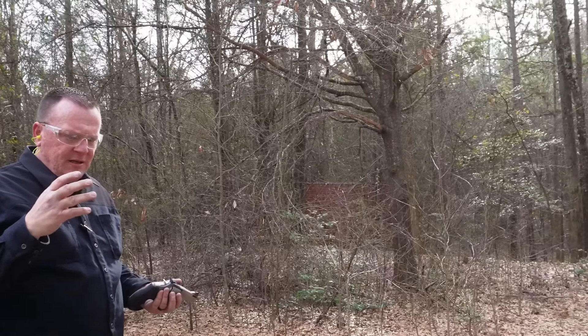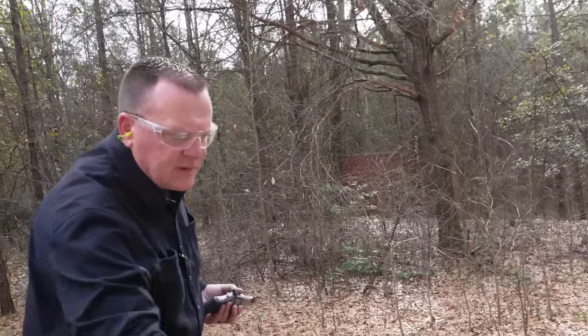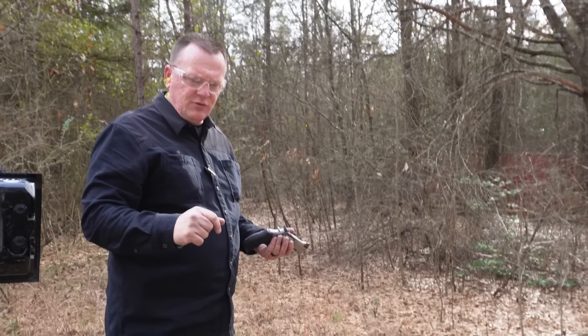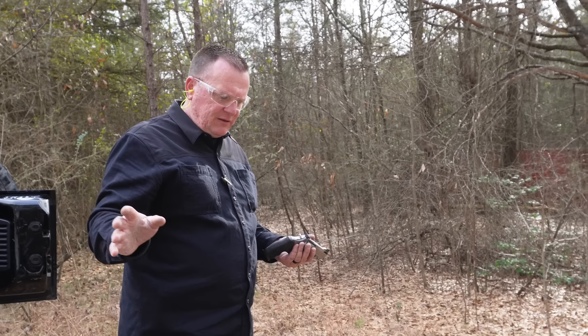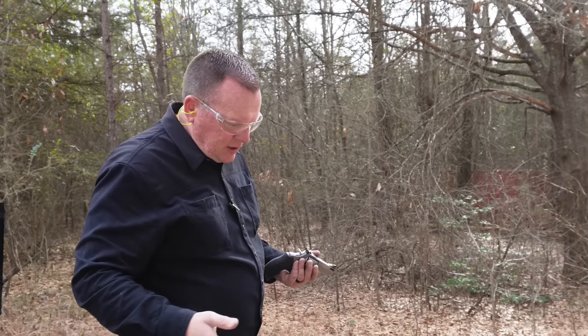So what did we do? We shot the 357 FMJs. We did about 38 Special — we put 14 of those through there, and seven of those. That's 21. It's about 70 or 75 rounds or so — enough to see whether or not it needs a break-in period.